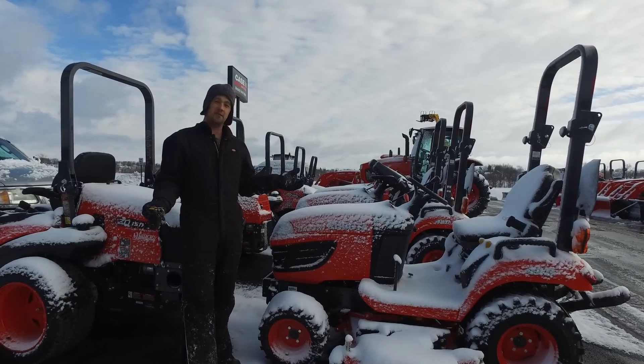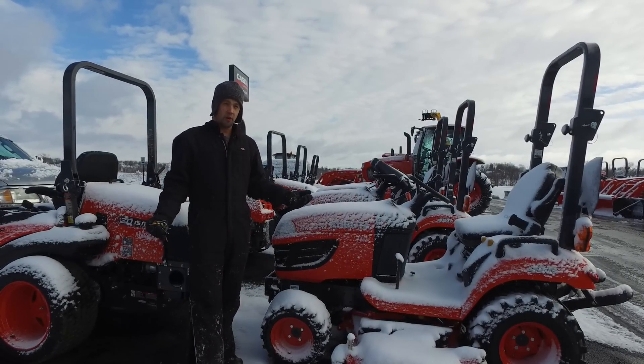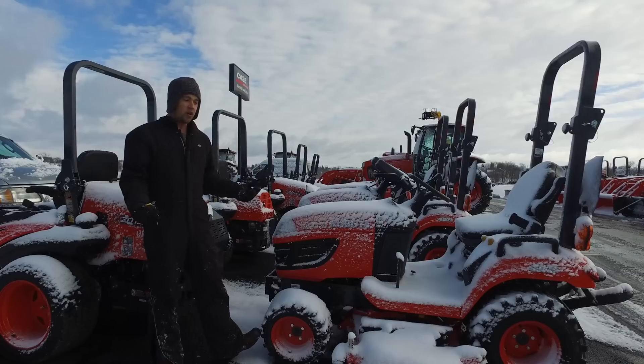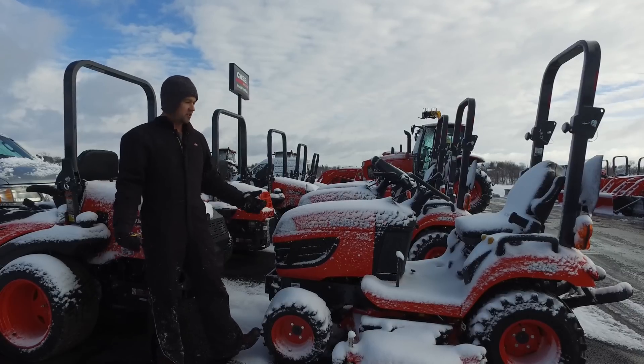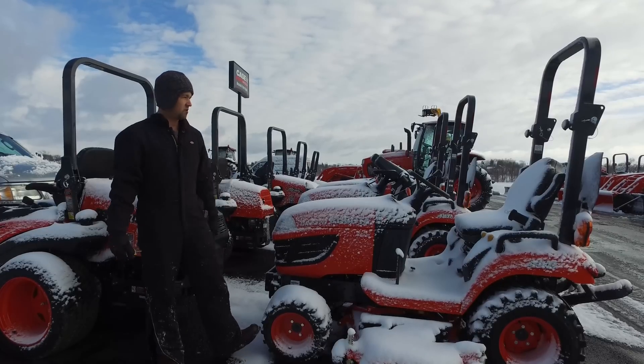One of the common questions that we usually get here, being that we are in the Northeast, is do these tractors start well in cold weather? A lot of people have an impression of diesel engines from years gone by as hard starting in the cold. Generally today we find that's not so much the case — we can generally start most tractors pretty easily even at really cold temperatures.